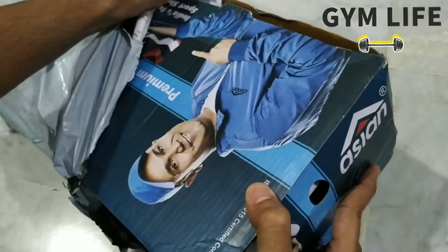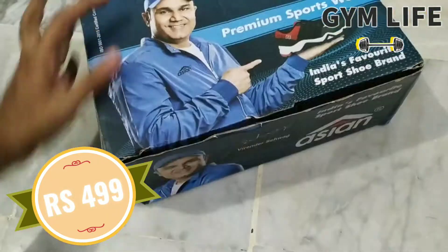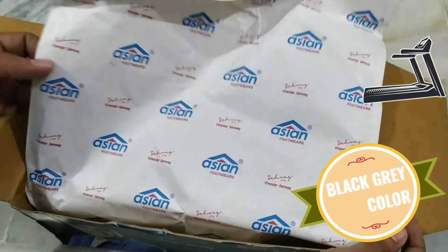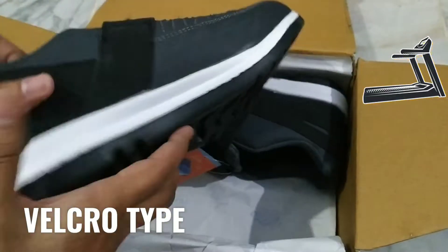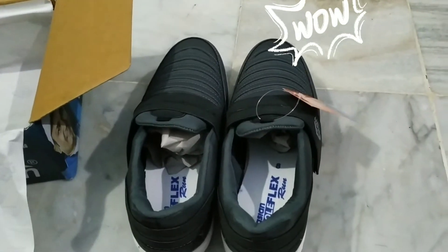Recently I purchased these Asian men's Super Fit running shoes for rupees 499 from Amazon. This one is a black-gray color shoe, and they also have a navy blue-gray color. There is no lace in it — instead they have gone for a velcro. I will leave the links in the description if you want to buy.